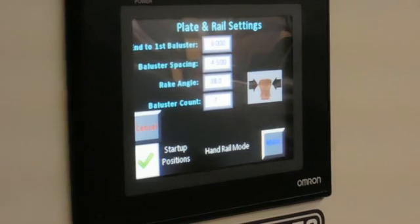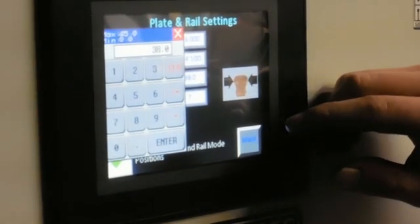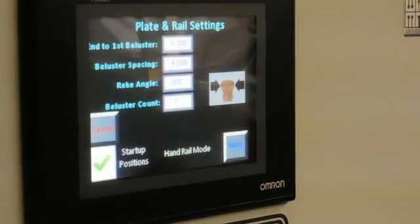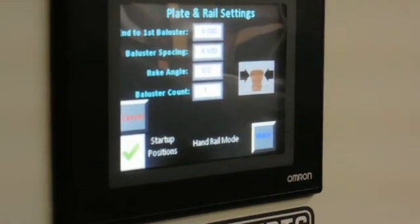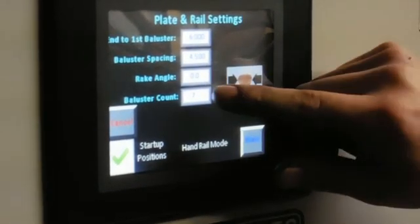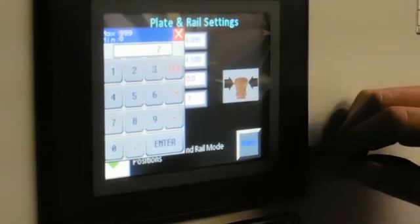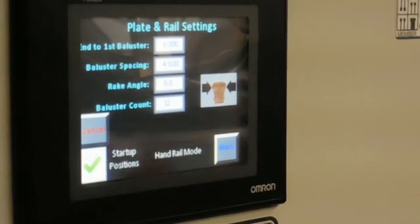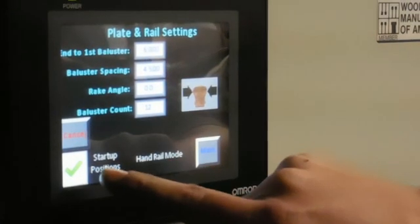Our next setting is our rake angle, which will be 0 degrees. Enter. And the last setting, baluster count, which will be 12 balusters. And start up positions.